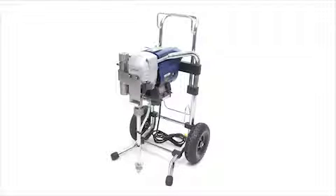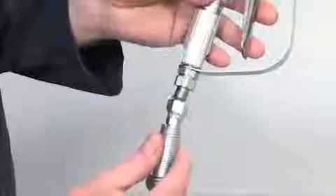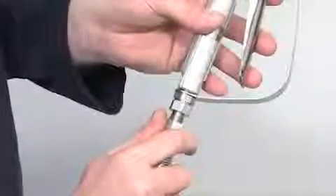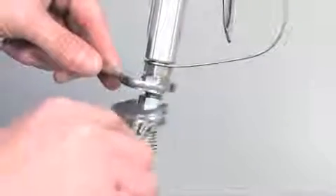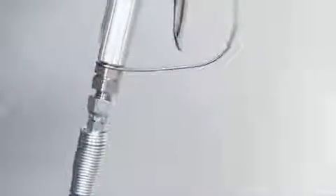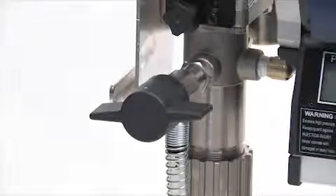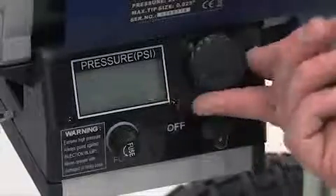Assembling your Q-Tech sprayer couldn't be simpler — it practically comes assembled as it comes out of the box. The first step is to connect the textile spray hose to the sprayer at the fluid outlet. Now connect the other end of the hose to the spray gun. You will need two 19mm open-end spanners and make sure the connections are tight. Now unscrew the tip guard assembly from the spray gun and make sure that the power switch is off.